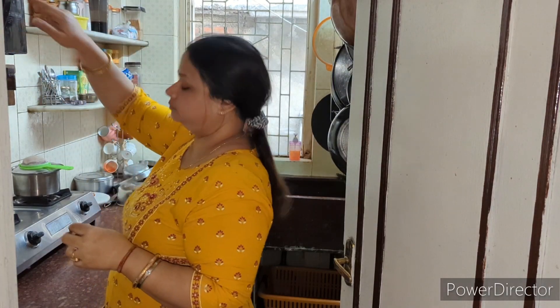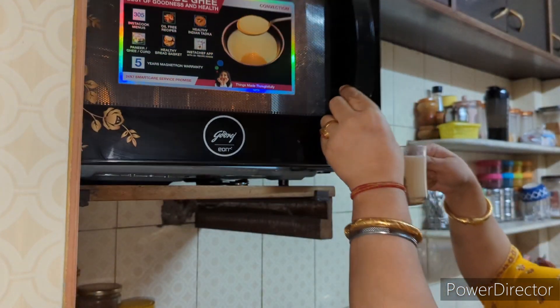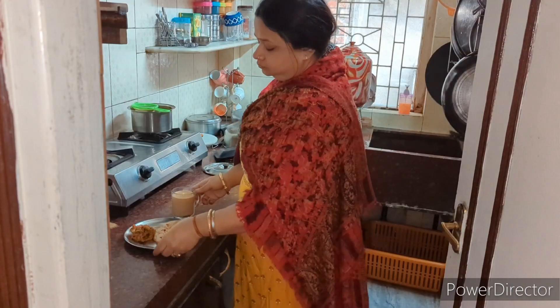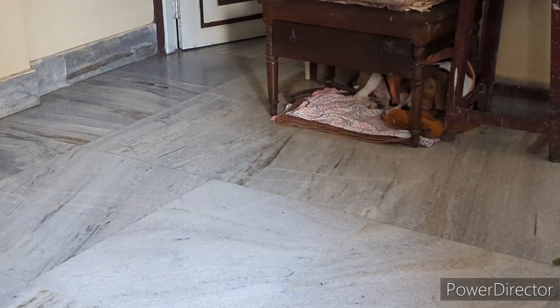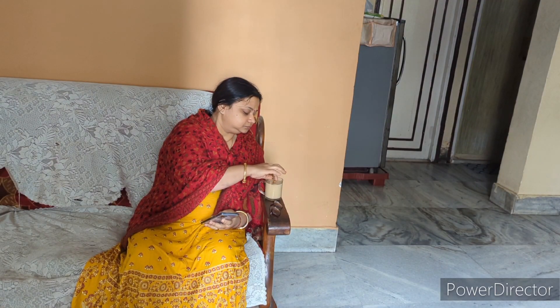I will give you my favourite recipe, which is quesari. I will give you two different recipes of vegetables, which is a very easy way. I am sitting here in the hall for breakfast, drinking tea at the table. This is my favourite place.